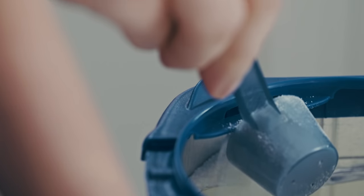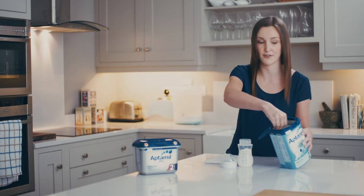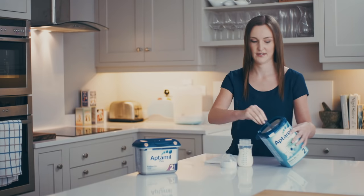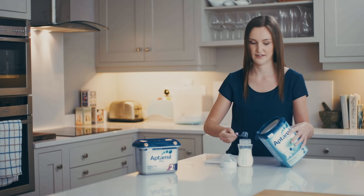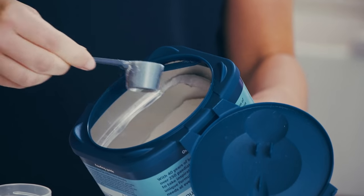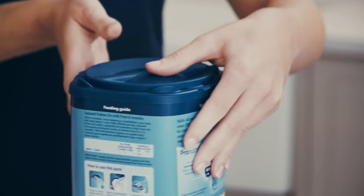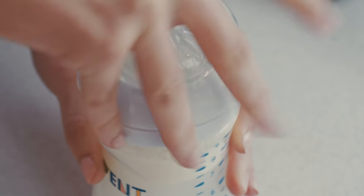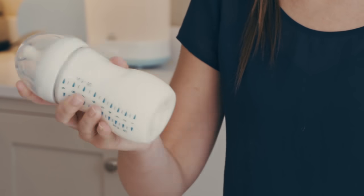Make sure that you don't pack the scoop too tightly and that you always level it off, because that way baby will be getting exactly the right amount. We do that with all seven scoops. Once you have your seven scoops in, seal up the bottle and give it a good shake for about 10 seconds to make sure that all of the powder has dissolved in the water.